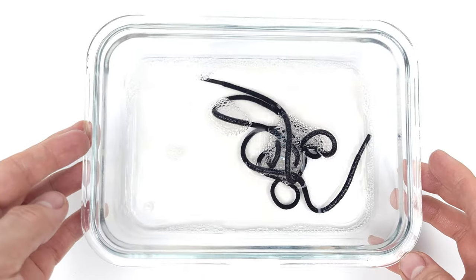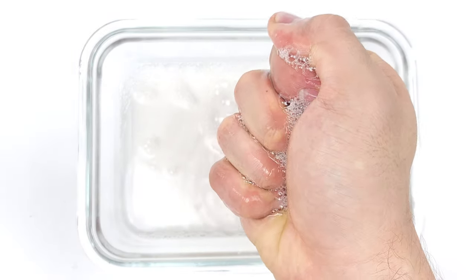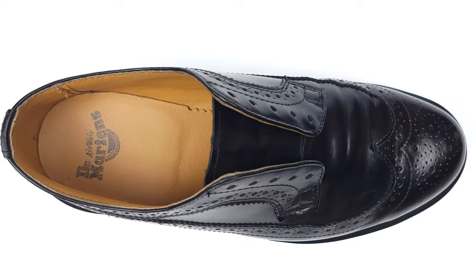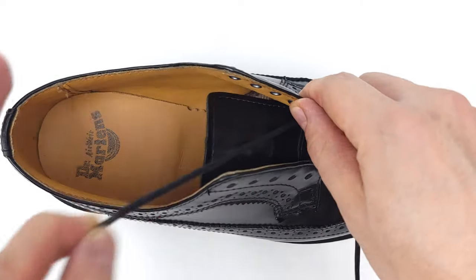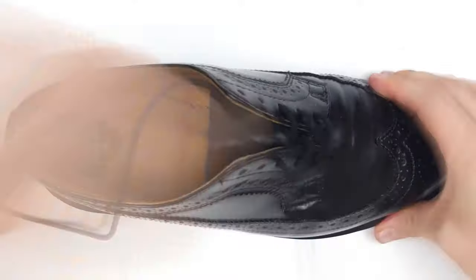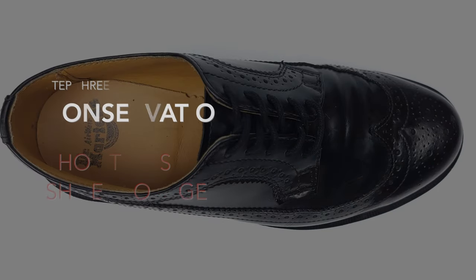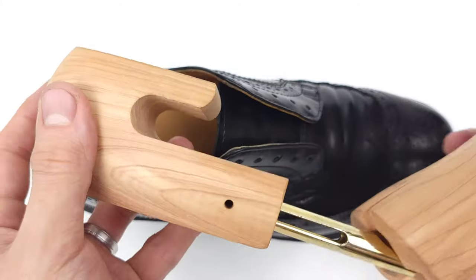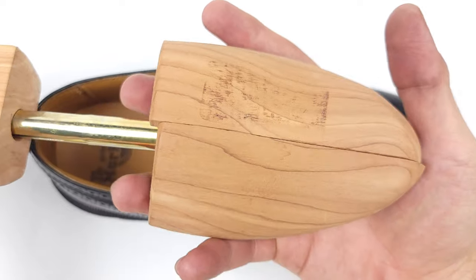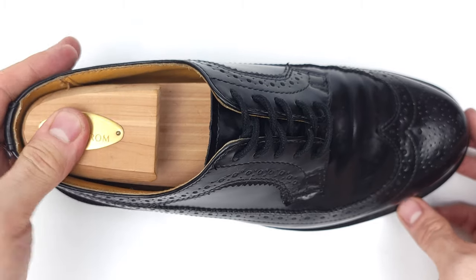Now that our laces have soaked, we can simply squeeze out the water and run them through a cloth to remove any excess moisture. Our last and final step is conservation — that is, prolonging the life of your leather shoes. I'd highly suggest investing in some cedar shoe trees, because they prevent creasing and cracking as well as absorb any smells or moisture from your shoes.